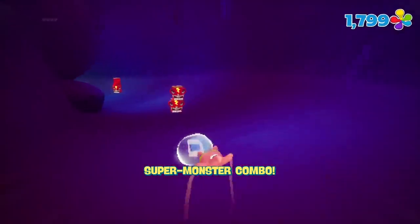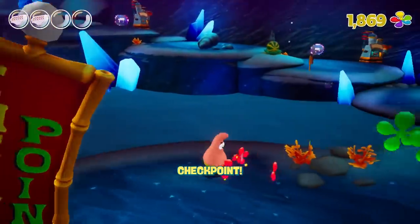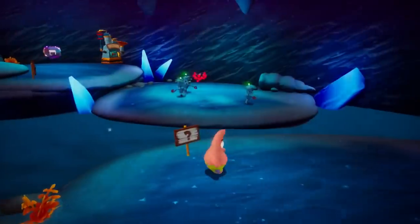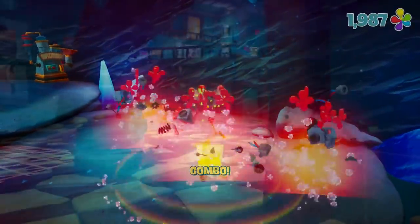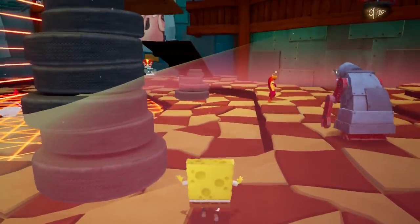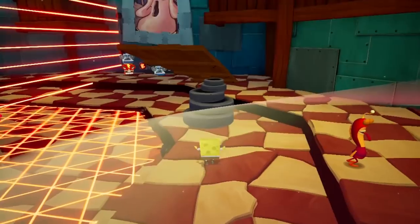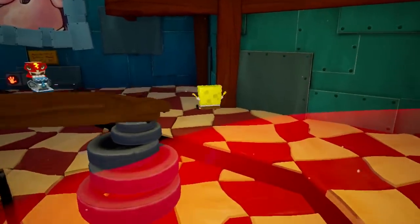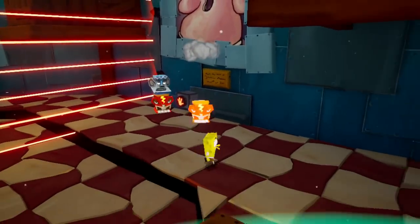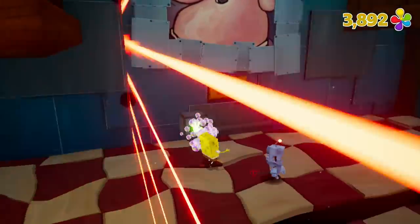You'll encounter bus stations on the map that allow you to switch characters, and most of the time that character is needed in order to progress. SpongeBob can sneak on his tiptoes to avoid certain robots, Patrick can throw fruit to hit faraway targets, and Sandy has a lasso that can grip onto things and swing across larger areas. The levels seem to be based on popular locations from the show — and although I can't say for sure, I will say they are pretty creative. You run, jump, platform, and solve puzzles — pretty basic stuff for a 3D platformer, but I found some of the levels and puzzles to be very creative and interesting.